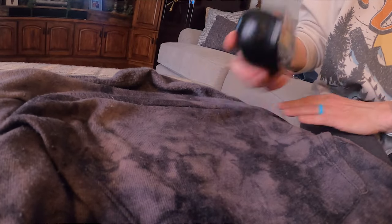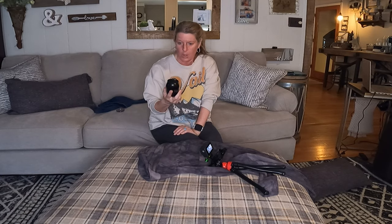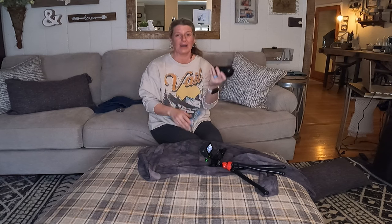Now I have the sweatshirt — I wanted to try this on different fabrics, just didn't want to go off of the first thing, so we're going to try this on the sweatshirt now. Oh my gosh.